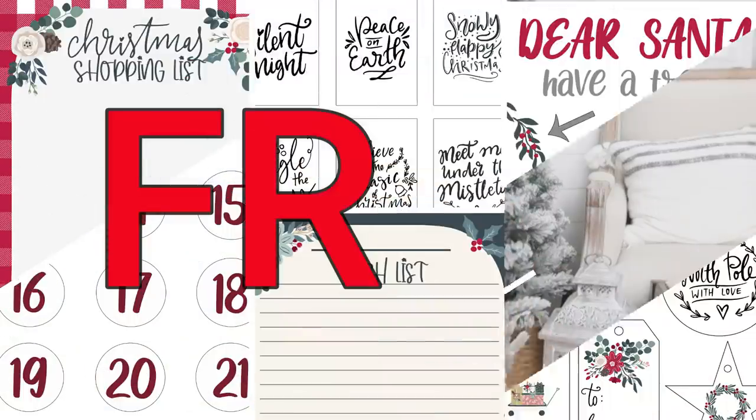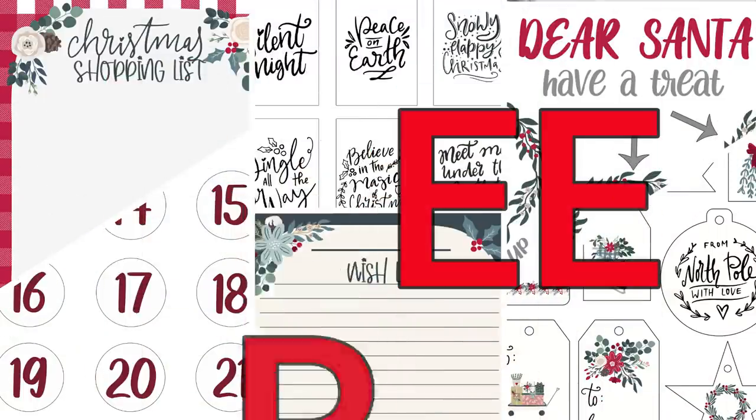I'm providing all of you with 10 free printables — yes, completely free! I will have those all linked down in the description box below. Definitely check that out after this video. In this video, I'm going to show you how you can utilize those free printables.